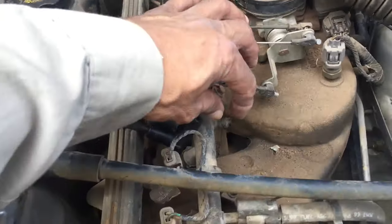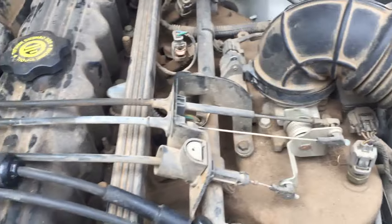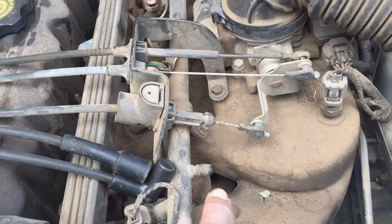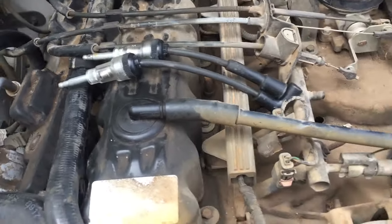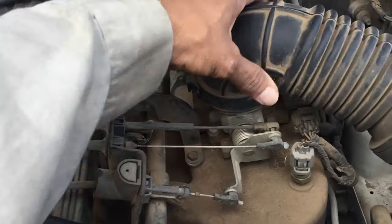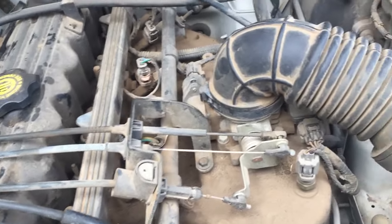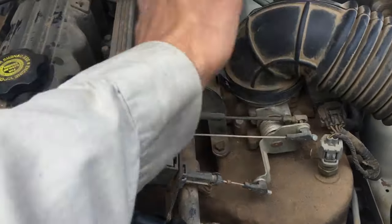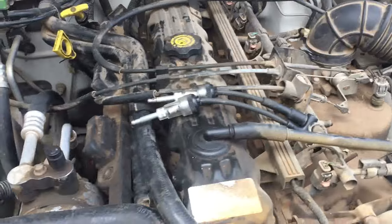He said he was getting gas — he had a Schrader valve and it squirted gas. I prefer checking fuel delivery by removing the intake and spraying with carburetor cleaner or starting fluid rather than checking through the valve. Me and my brother worked on a vehicle once where squeezing the valve showed gas, but when I sprayed through the intake it started right up — turned out to be the fuel pump not delivering enough.